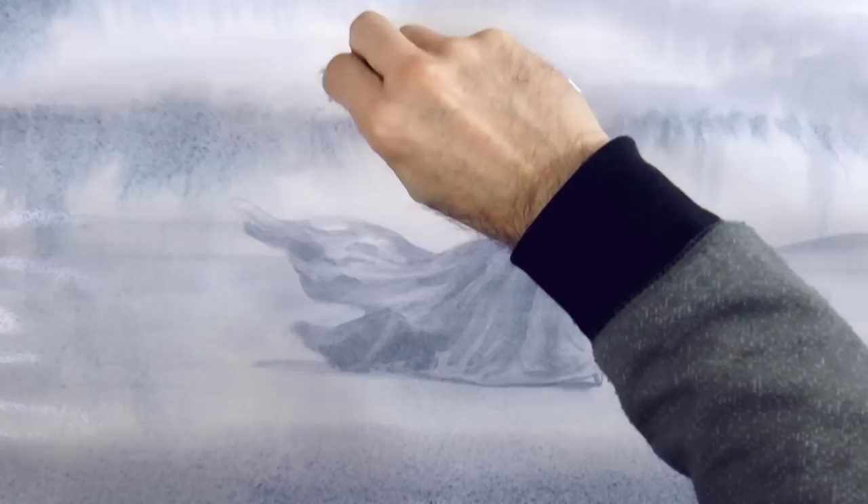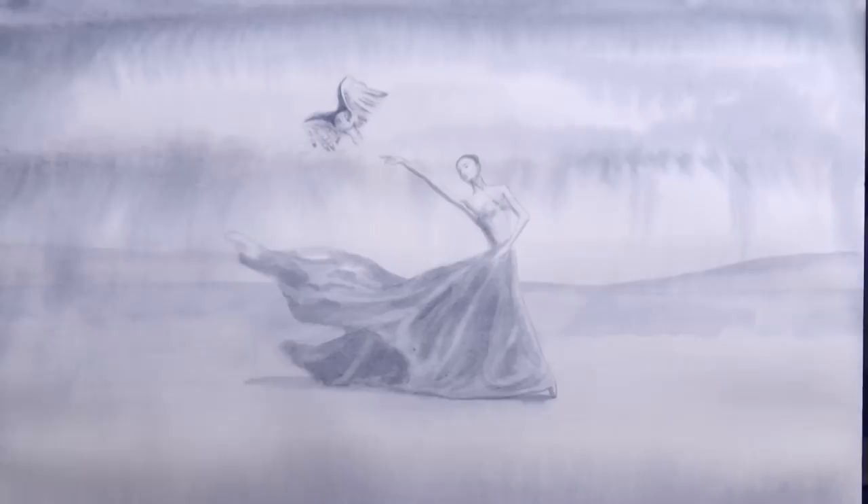I love this effect! Once it dries I can pull some lights by lightly rubbing the paint with a wet Bristol brush and drying it with a tissue paper.